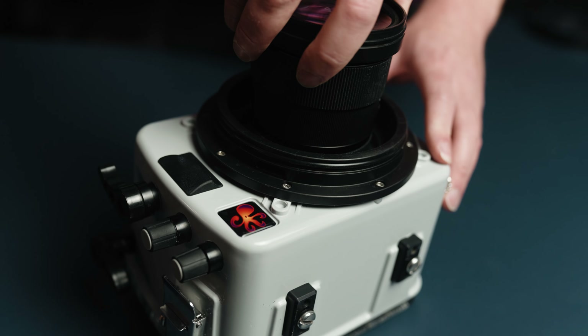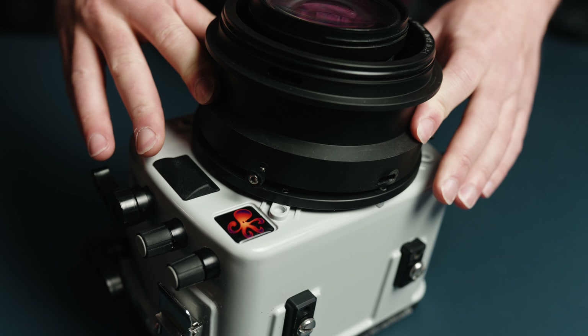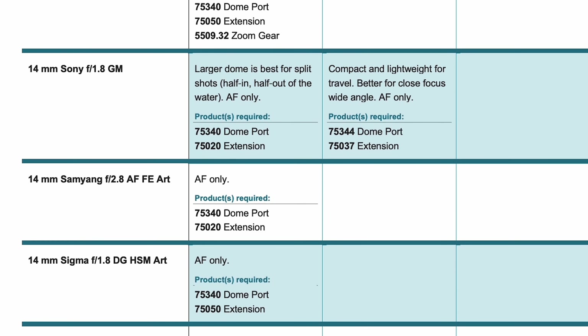For your lenses, you'll need to add a compatible DL system lens port to the front. Your choice of port depends on what lens you're shooting with, so check out our lens port chart on our website to find the right combination. If you're having trouble figuring out what you need, give us a call, shoot us an email, DM us on social media, or just ask in the comments below.